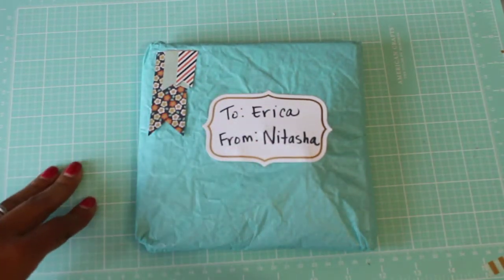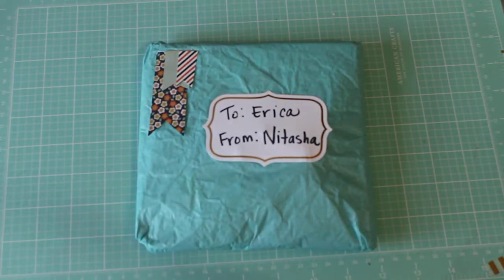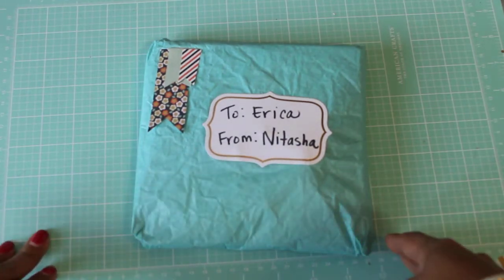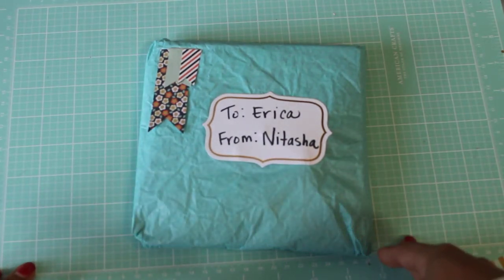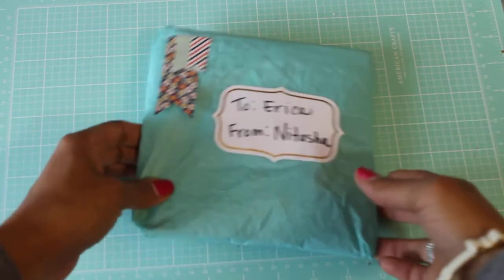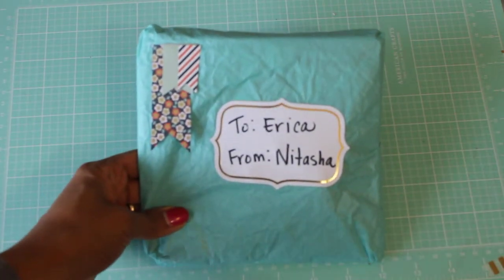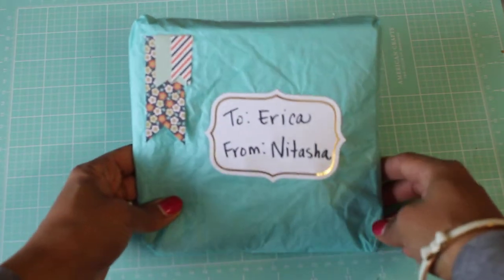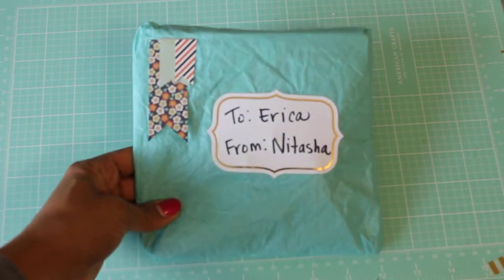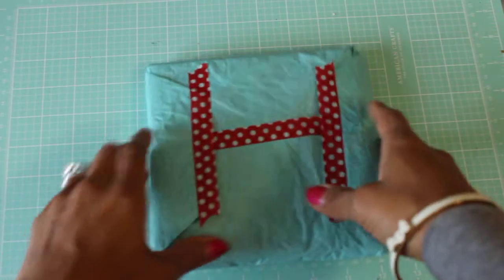Hey guys, it's Erica here, Scrap Diva 29. Welcome back to my channel! I have another flip book entry for you today and this one is from Natasha Griffin at — I'm not sure how to say the last name, so I'm sorry! Hi Natasha, thank you so much for joining my challenge. This is how her entry came packaged, and I love how she did the little banners right there — that's adorable. Let's open up her package!